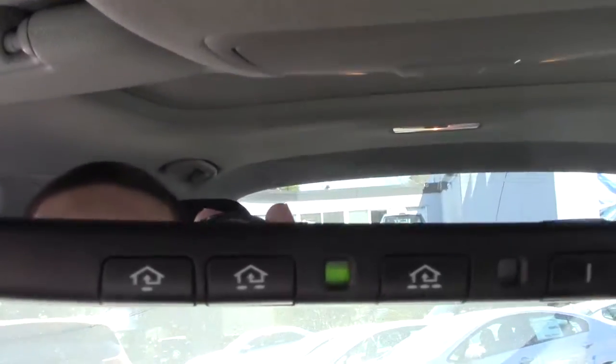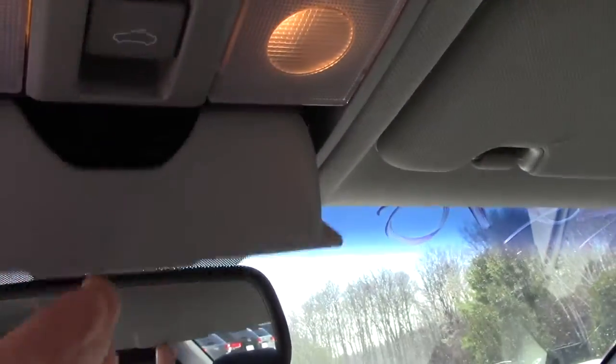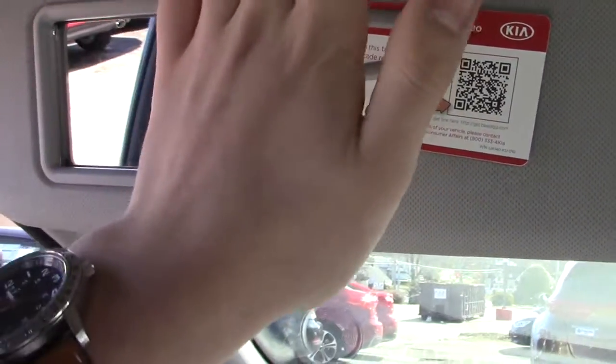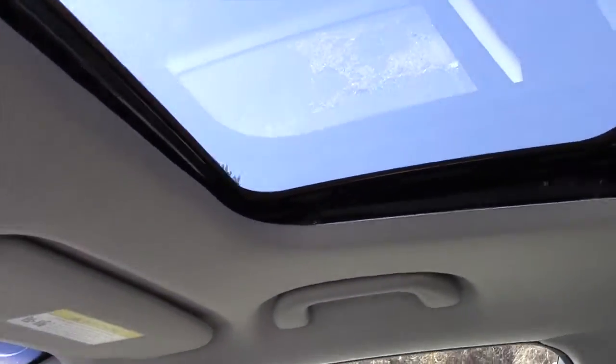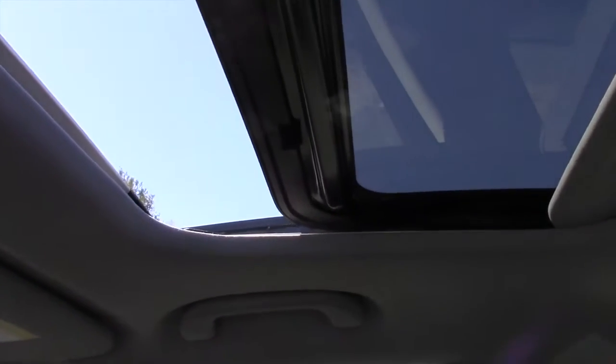Up here is your rearview mirror with HomeLink garage controls. You have interior illumination, sunroof controls, and your sunglass holder. Here's the visor with a little mirror — you can turn on the light here, and the cool thing is when you close the visor it will turn off the light automatically. There's also a speaker for your Bluetooth. Here's the sunroof — we can pull it back and it opens very quietly, and it is also one-touch.